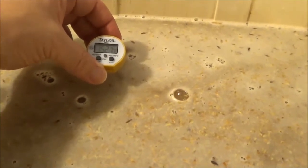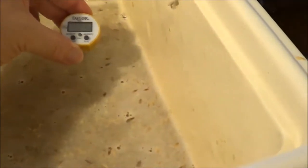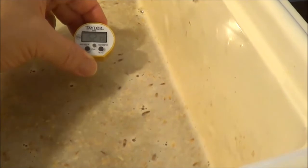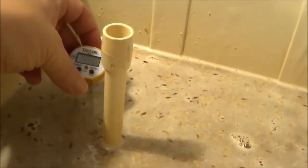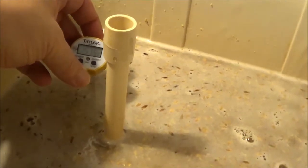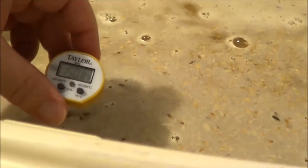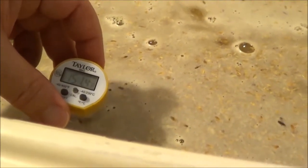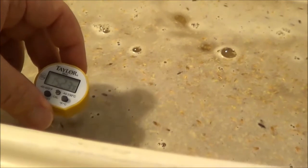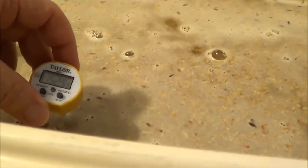I'm hitting 152 something here. Check it over here — there we go, 152.1. Got some Johnny Cash playing. 151.6. So if you average all of those out, we are banging right around 152. Got 151.6 over in the corner and 152.5 here in the middle. We'll call it 152.